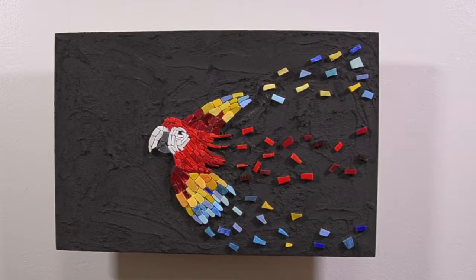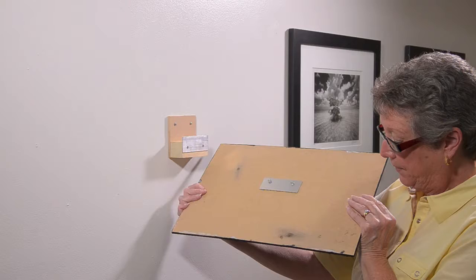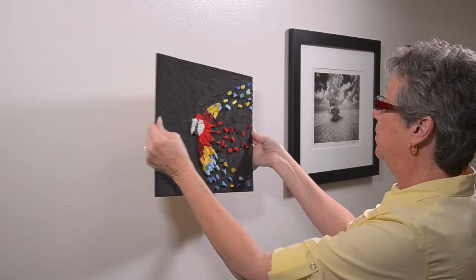Standout backers make your mosaics unique and save you money. They're the only mosaic backer that floats away from the wall — 2 inches in this case. You simply slide the backer's bracket over the cleat on this patent-pending mounting block.